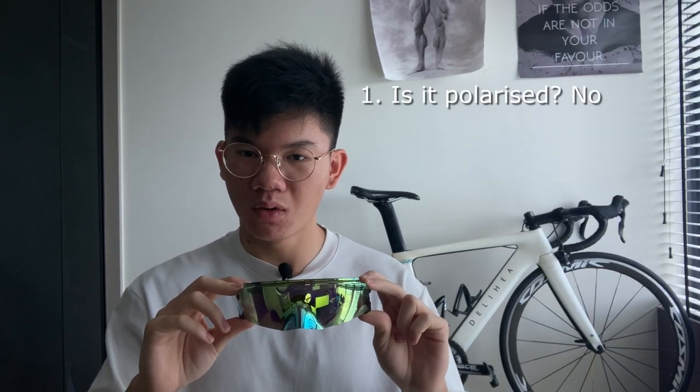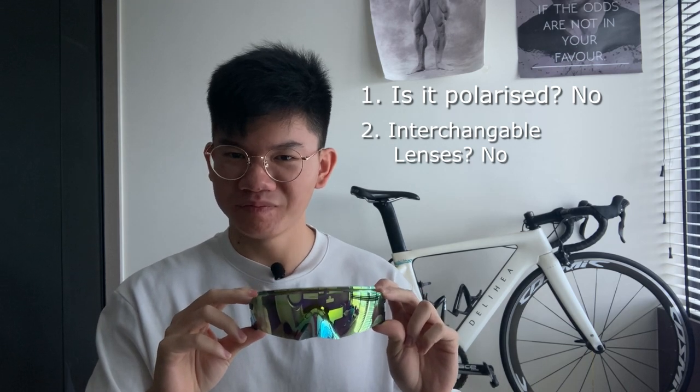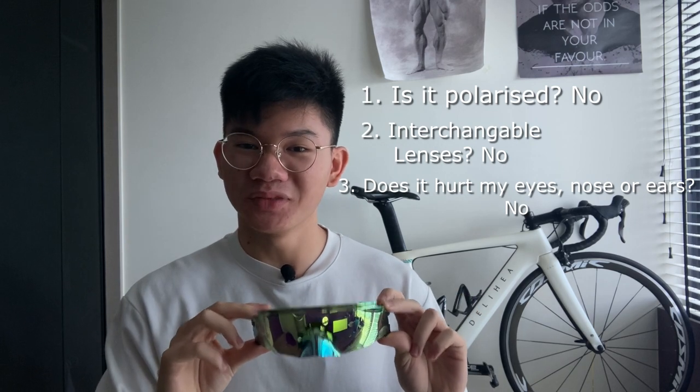To answer a few questions: number one, is it polarized? No. Number two, does it have interchangeable lenses? No. Number three, does it hurt my eyes, nose, or ears after riding? No. If you have any other questions, feel free to leave them down in the comments.